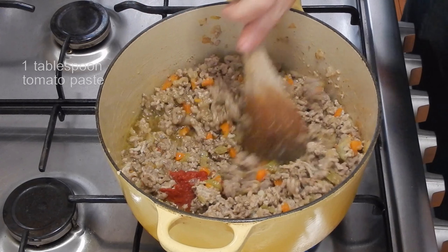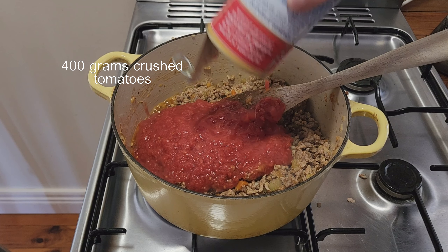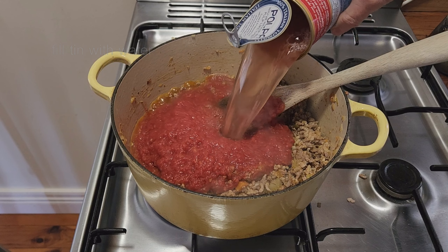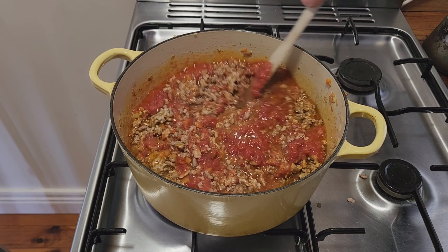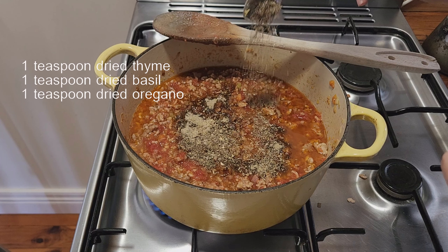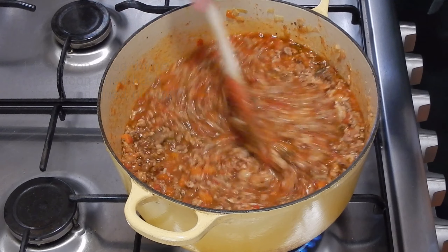Now I add one tablespoon of tomato paste. I like to cook the tomato paste for a couple of minutes before I add any other ingredients, because tomato paste can have a bit of a raw flavor. Then I add a 400-gram tin of finely chopped tomatoes and fill the tin with water and add that as well. I find tinned tomatoes can be quite acidic so I add one teaspoon of sugar. For extra depth I sprinkle in two teaspoons of beef stock powder, plus a teaspoon each of dried thyme, dried basil, and dried oregano. I cook this sauce for about 30 minutes, stirring every now and then, until a lot of the liquid is absorbed and it's luscious and emulsified.